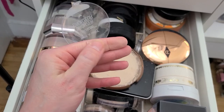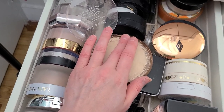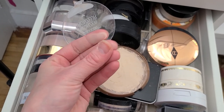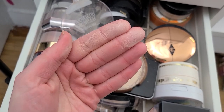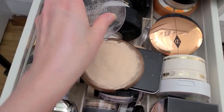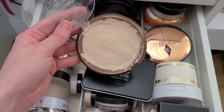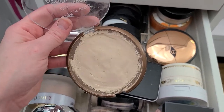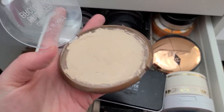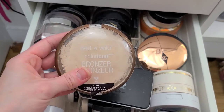The only reason I kept this is because I heard different YouTubers talking about using this as a setting powder — it is super smoothing. But I'm not going to keep it. When I first got it from Ulta a long time ago, it was busted. That's why it looks like it does — I had to push it back in the pan with alcohol and all that. But I don't ever use it, so it's going.